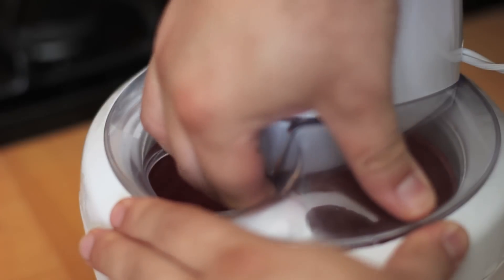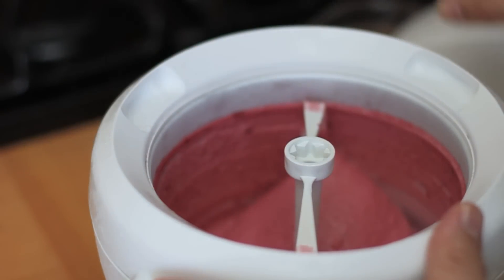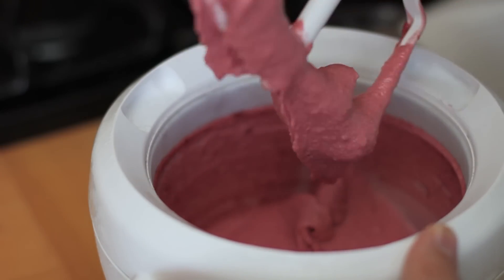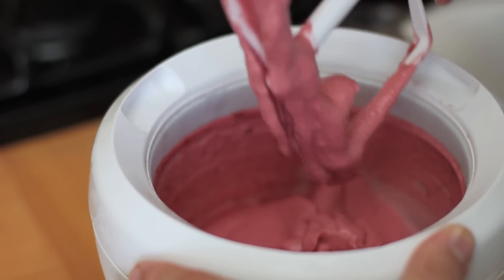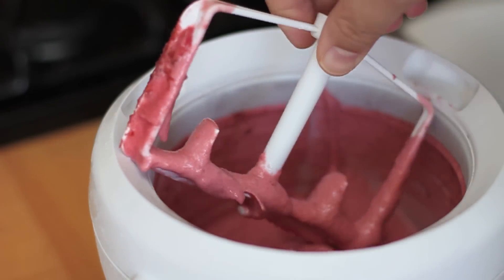Let's take a look here. Oh yeah, that's looking nice. I'm going to scoop it all out, put it into a container, and just stick it in the freezer to firm it up a little bit — just for a few minutes — and then it's ready to serve. Taste it first though. Yum.